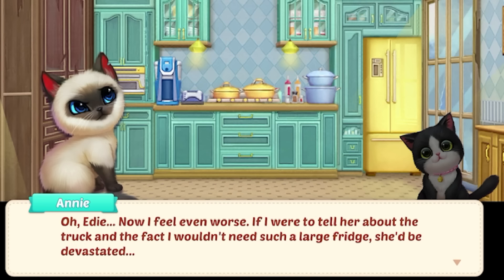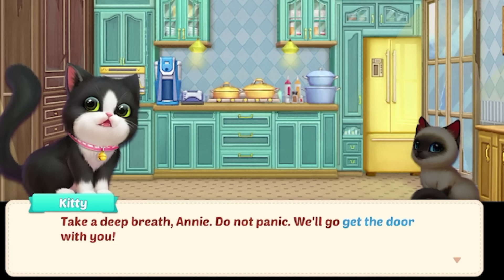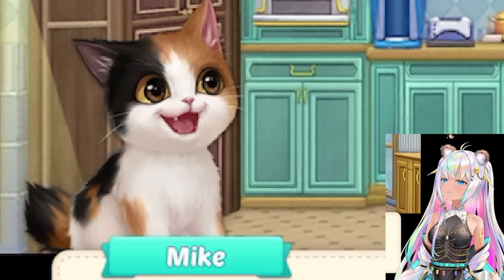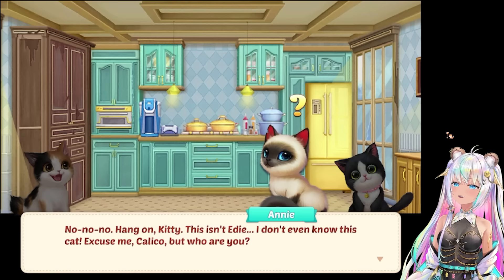Now I feel even worse about Edie. If I were to tell her about the truck and the fact that I wouldn't need such a large fridge, she'd be devastated. Suddenly, there's a quick rap on the door. Someone's knocking. Annie, could it be Edie? No, no, no - we still have so much work to do and now she's back? How am I supposed to tell her all this? Take a deep breath, Annie. Don't panic. We'll go to the door with you. Who is it? Who's here? Let's go get the door. Is that her? Mike? Who's Mike? Hi there, I'm Kitty and this is Taylor. It's a pleasure to finally meet you. You must be Annie's roommate. Hang on, Kitty - this isn't Edie. I don't even know this cat. Excuse me, Calico, but who are you? Another cat just walked into this house.